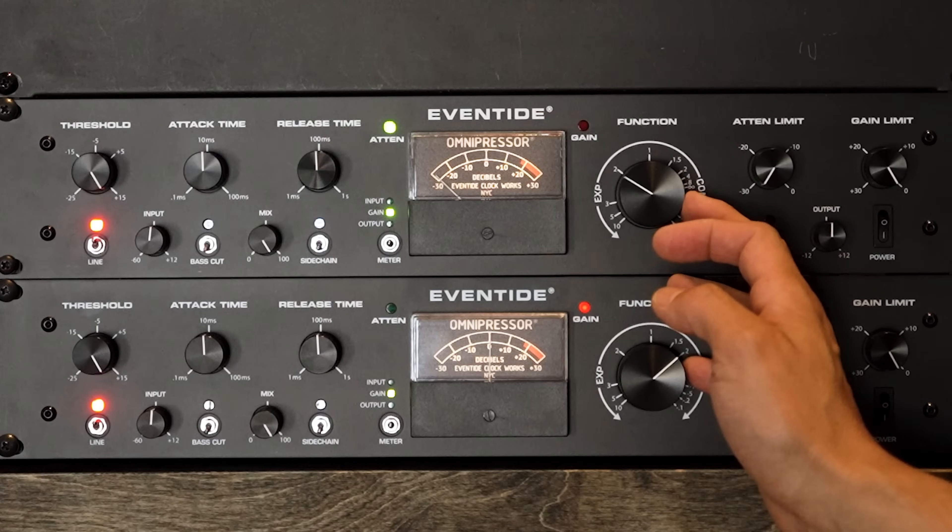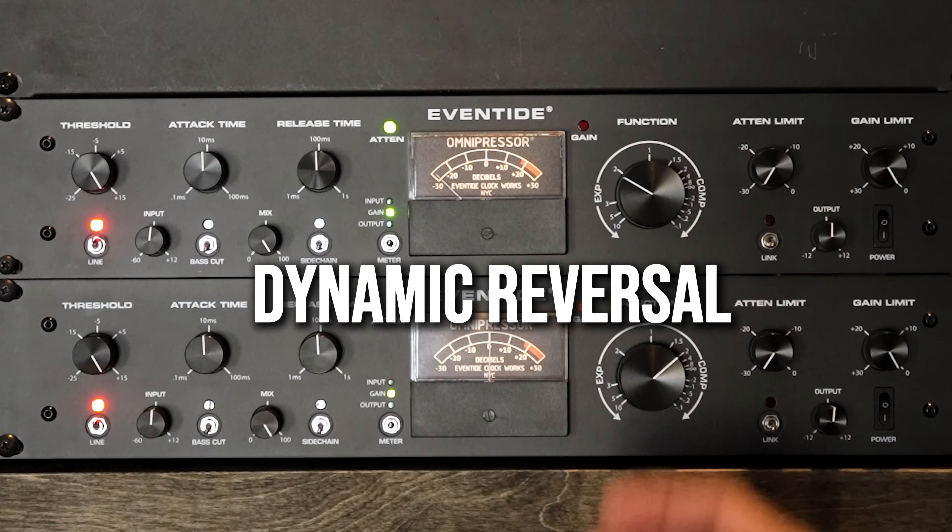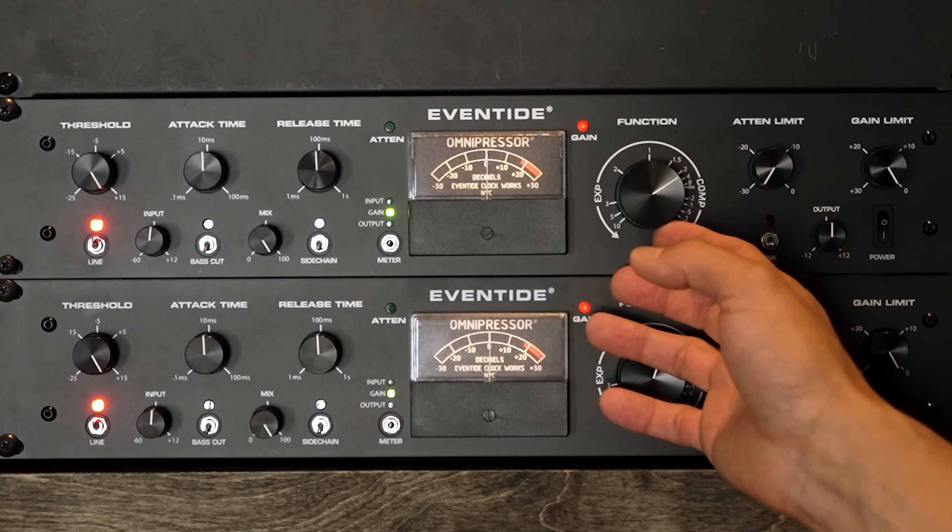Now you might think, well, I can do that with a plugin and add a saturator and it's going to come out to about the same. Maybe — but this is where it gets interesting. Let's use dynamic reversal. This is born of the negative ratios beyond the 3 o'clock position of the function knob. The attack, release, and threshold settings are going to react differently than traditional compression, so let's dial in those settings and check it out.